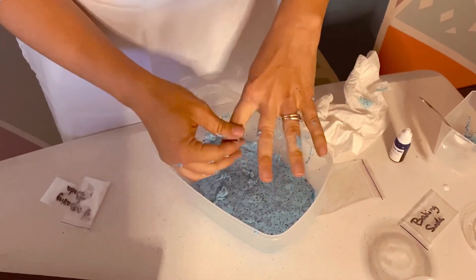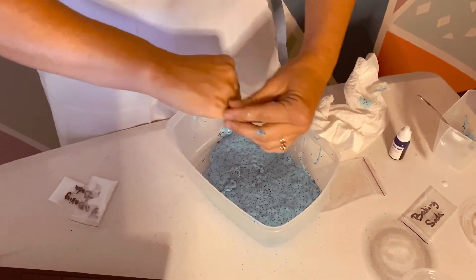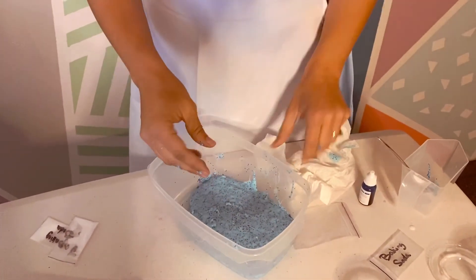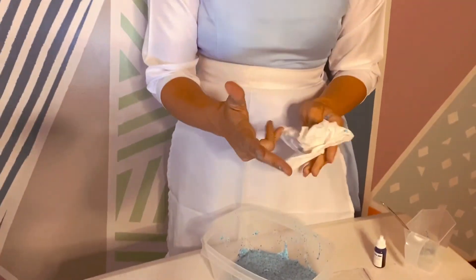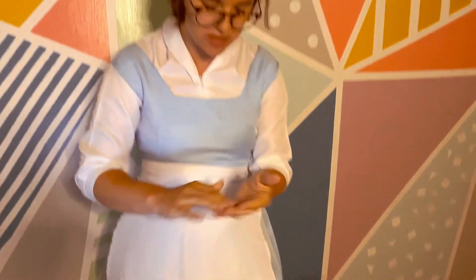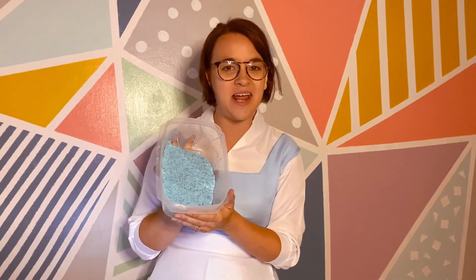I'm going to take a little more time to knead mine, but this is it. When you're done, you can put it in a little container with a lid or in a plastic bag and you can play with it again later. That's it — it's really easy. The only thing you might need a little bit more of is baking soda. It comes off your hands pretty easily. This is Genie Slime! Send us your pictures of how yours looked. Have fun, bye — see you tomorrow!